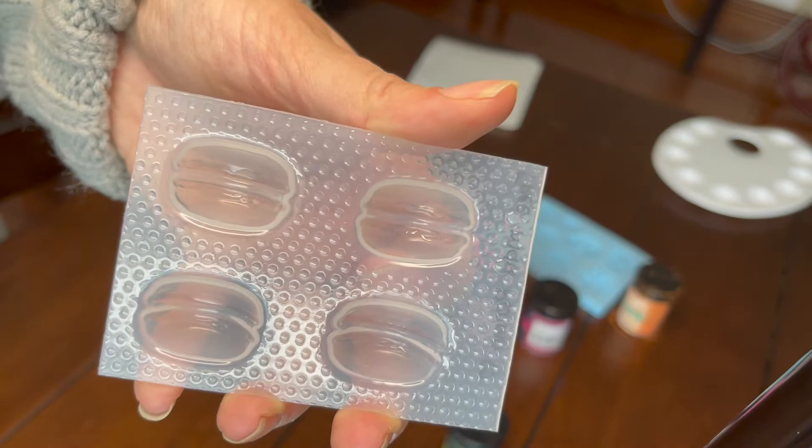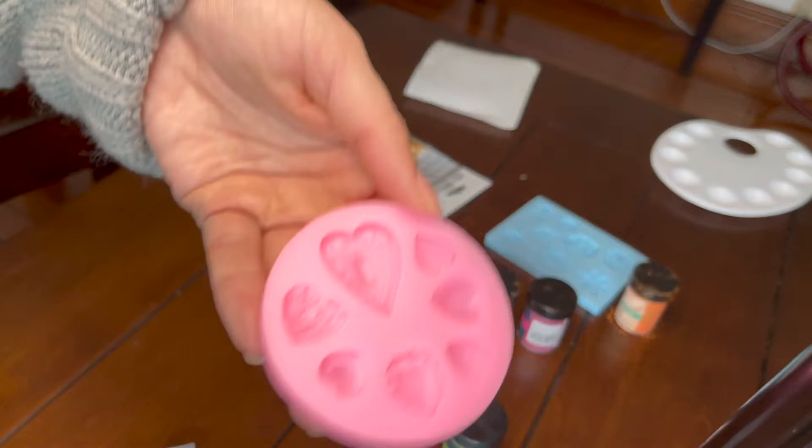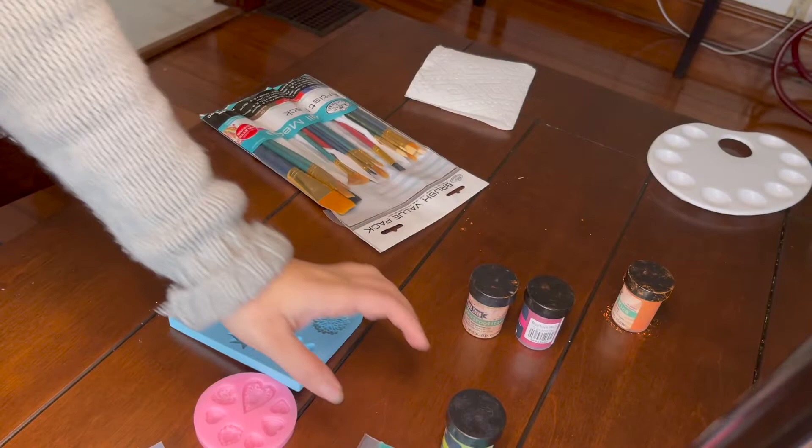Hi everyone. This week I'm going to be taking some molds that I have and painting them with my micas. This one right there is a resin mold and then my other two molds are silicone molds. I don't have a lot of little detailed molds like this because I feel like the detail never shows up.